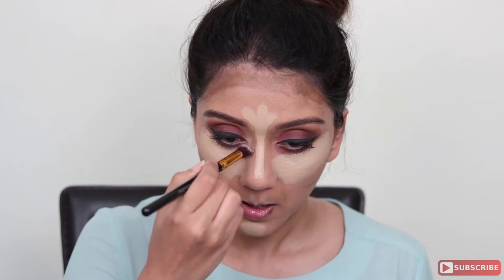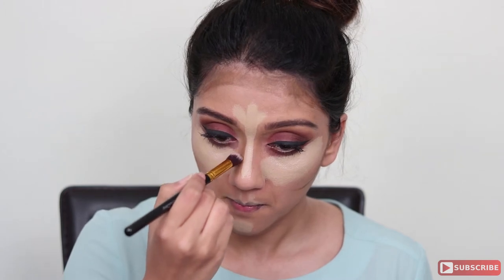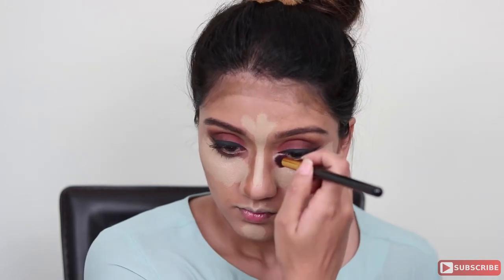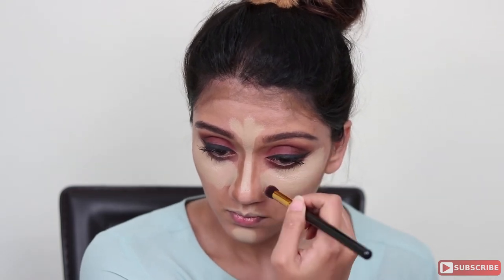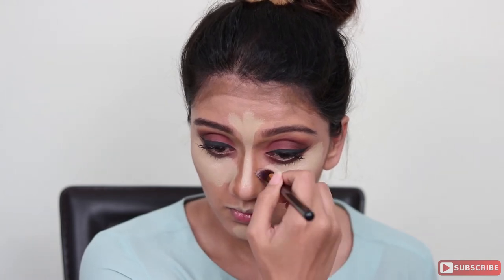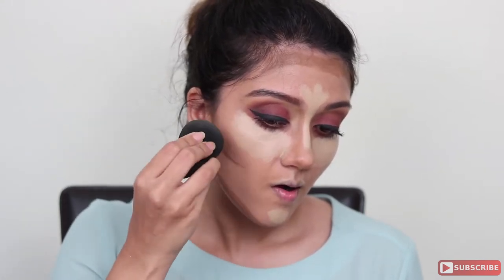Finally, I'm using a brush to contour my nose. I'm creating a straight line starting from under my brow all the way down to my nose — the closer the lines are together, the more snatched and slimmer your nose will look. Once you create that line, blend it downwards towards your nose to create a shadow.